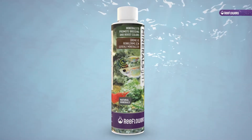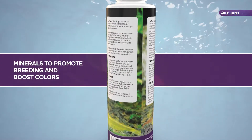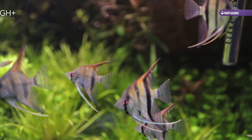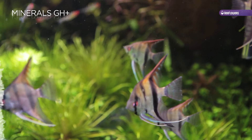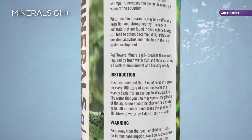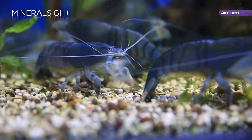Minerals GH Plus — minerals to promote breeding and boost colors. Reflowers Minerals GH Plus contains the elements required by freshwater fish and shrimps. It increases the general hardness and value of the aquarium.